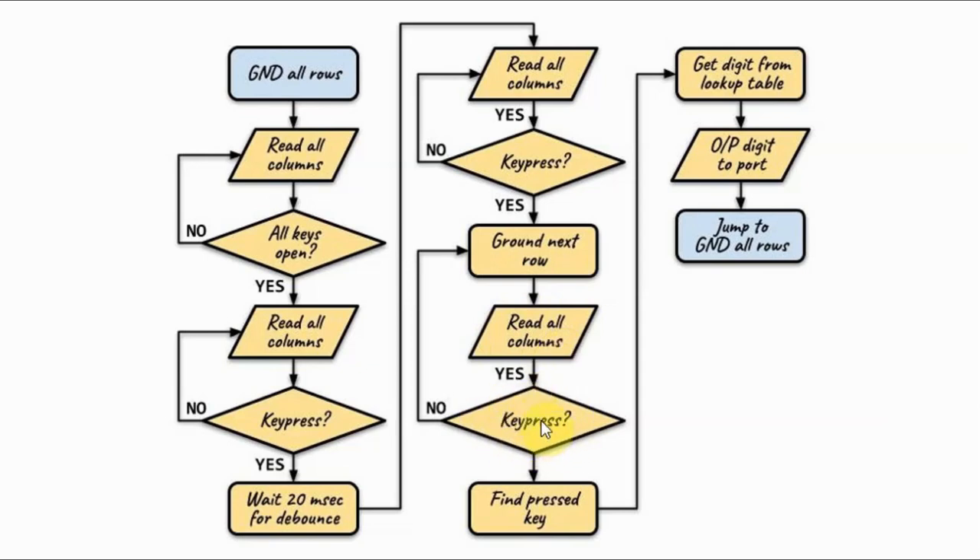Is there a key pressed? If not, then we go and ground the second row and check the column values, and so on, until we have one of the rows — let's say row 3 —